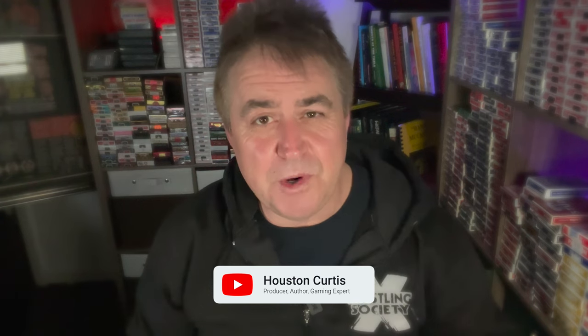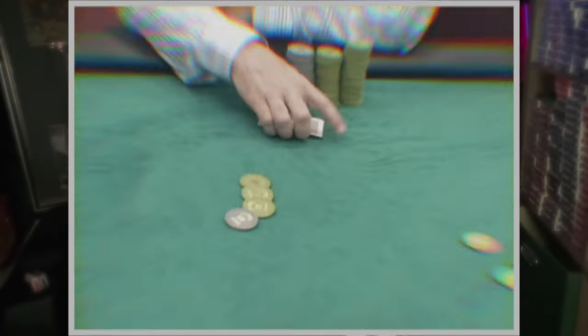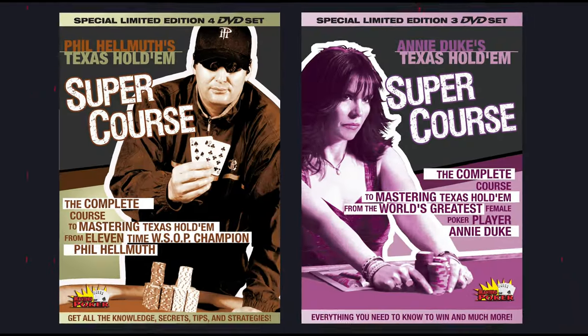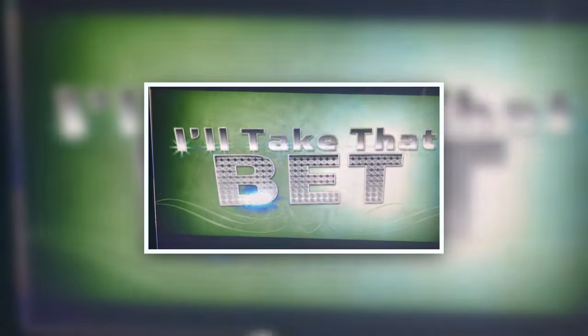Hey guys, Houston Curtis here with my first product review in ages. If you're asking who is this guy and why should I listen to him — not only have I been playing poker professionally and in some of the world's biggest private games for decades, I've also created and executive produced numerous poker series, tutorial videos, high-stakes live streams, and gambling-based TV shows ever since the poker boom in the early 2000s.